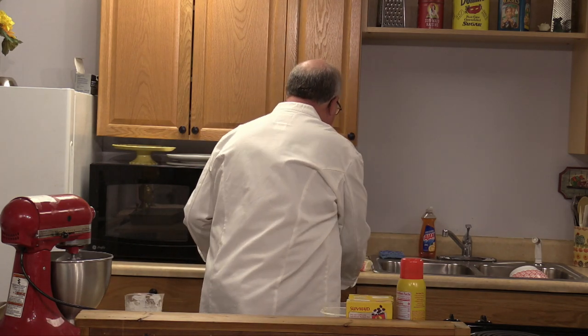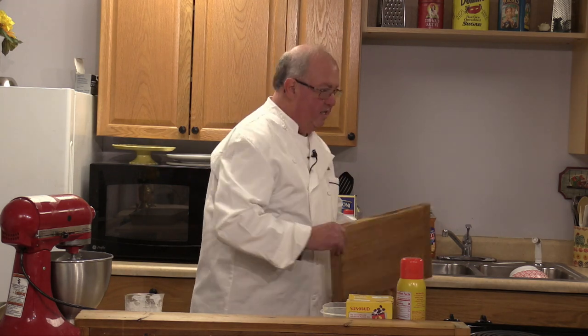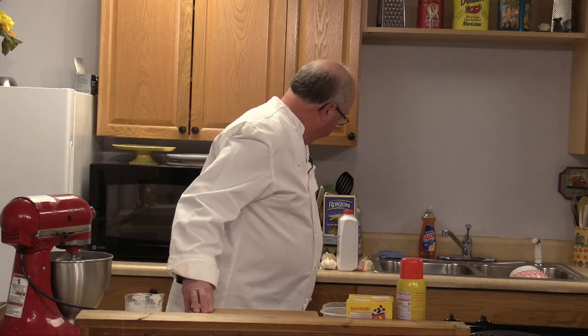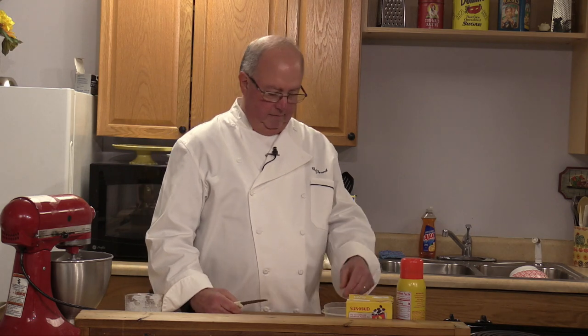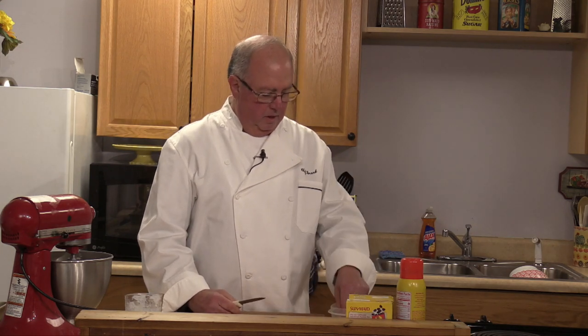How many loaves of Irish soda bread did you make for the corned beef meal? For the corned beef, we did 86 loaves of soda bread. We need about 25 or so for the dinner and we sell the rest to help make money for the church. Pre-orders only, definitely.